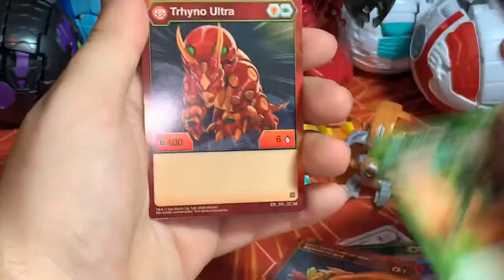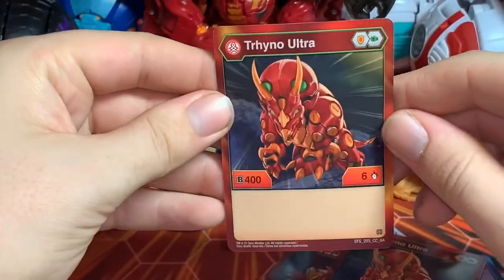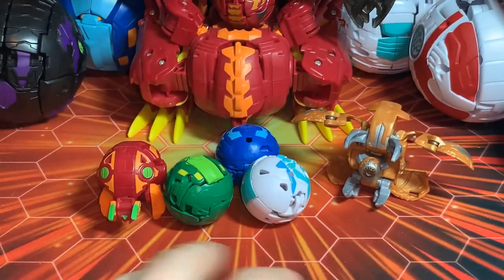Another Hydrus. Here is our Trino — Shield and Fist, base four-hundred B-power, base six damage. All right, so that's that.